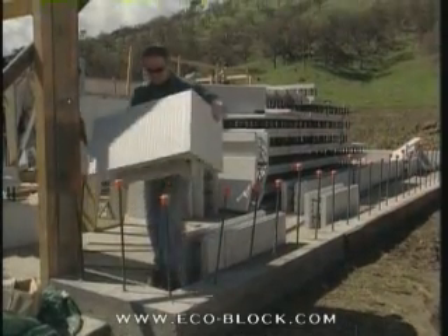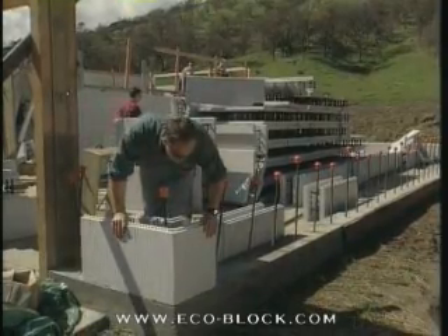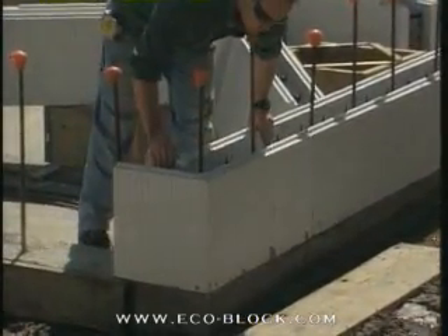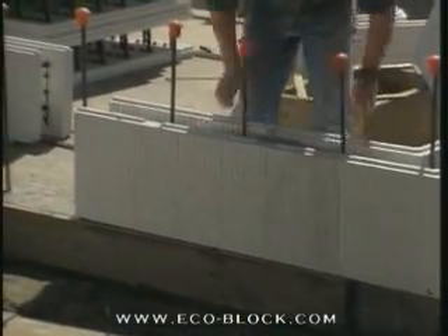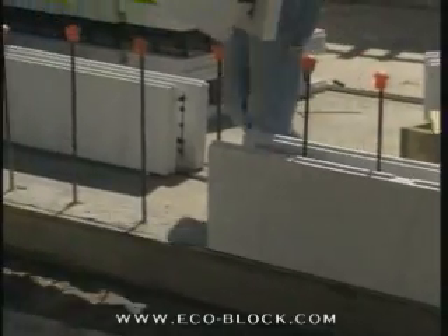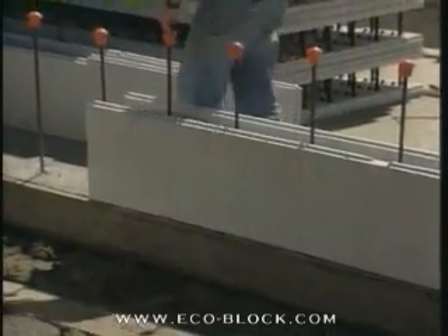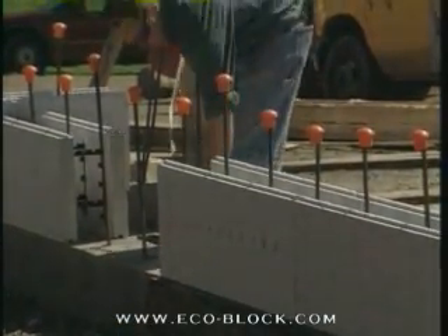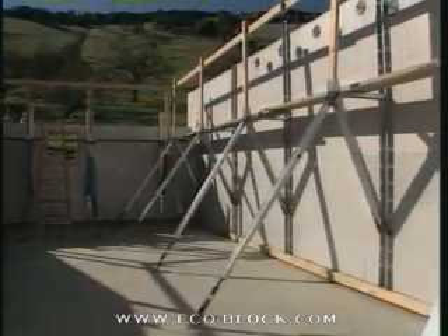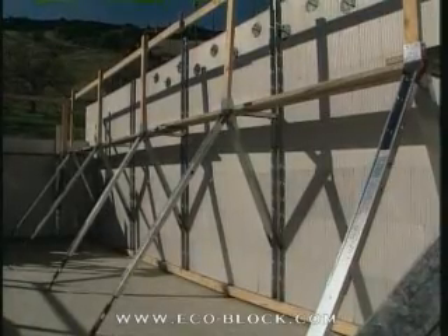Start placing forms by setting the corner blocks first. Put a right-hand corner at one end of the wall and a left-hand corner at the other. Then if possible, work inward with straight forms such that the two meet at a door buck or under a window. When there are no openings, stack block from each end to the center of the wall. Hold off cutting the final block until everything is on the mark and tight. Remember, this first course will be the model on which all other courses are built. If something is off with the first course, you can be sure it won't get better as you stack higher.